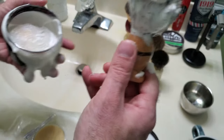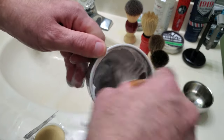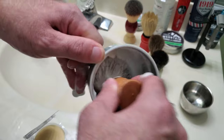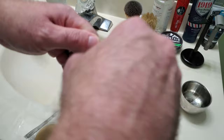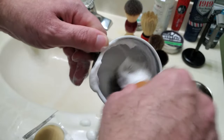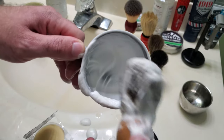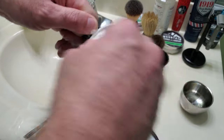Once you get a good amount loaded, you can take the brush and the cup and swirl — using different techniques in there — and basically what this is doing is building the lather up even more from what you have. A little can go a long way; you don't have to just load up on the brush. Look how much more is already in there — you get a nice amount of soap.